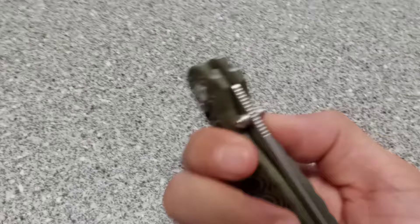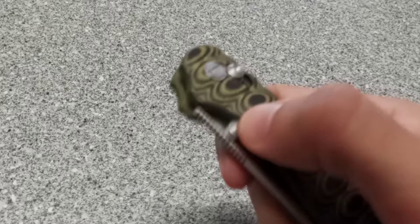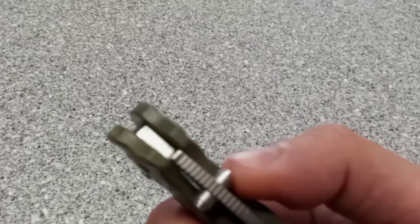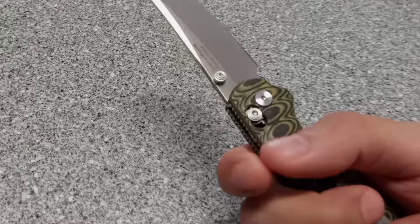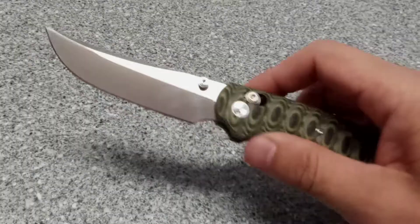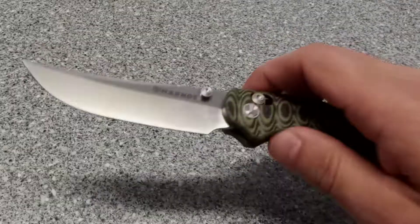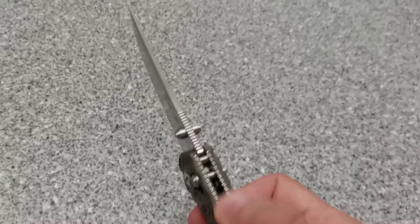The thumb studs are double, ambidextrous — lefty and righty love. However, the thumb studs are really hard to get to; they seem really shallow, barely above the scales. When you go to try to open it, you're really using your thumbnail to get in there, and as stiff as this thing is right now — after about a week — it will rip open your finger down here. It is uncomfortable.